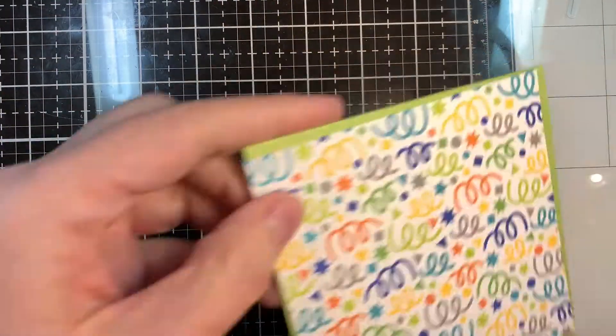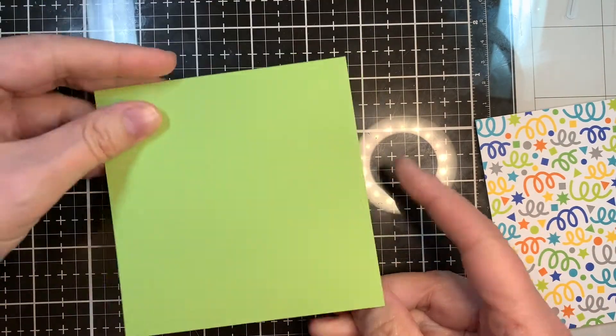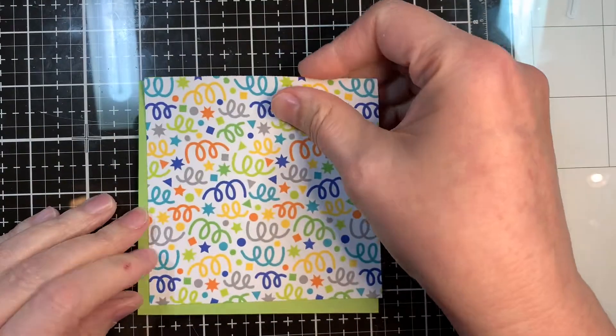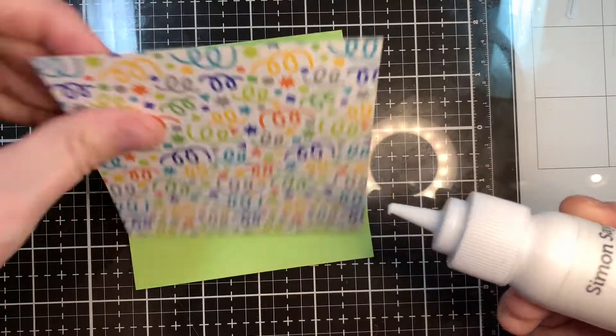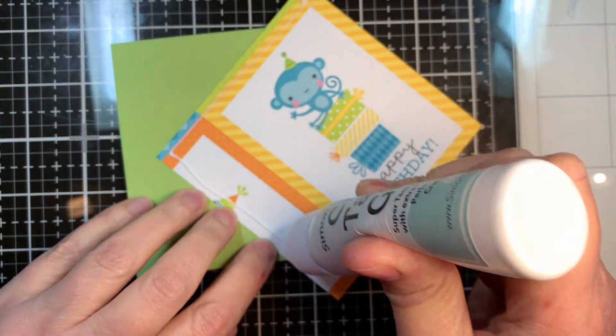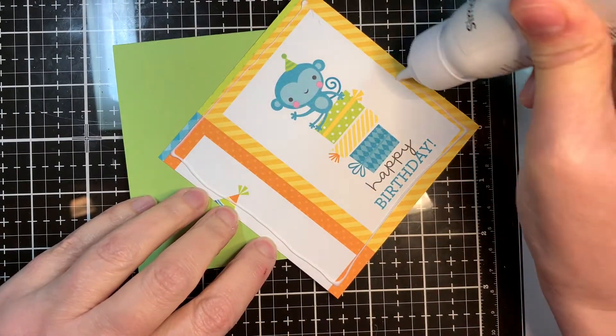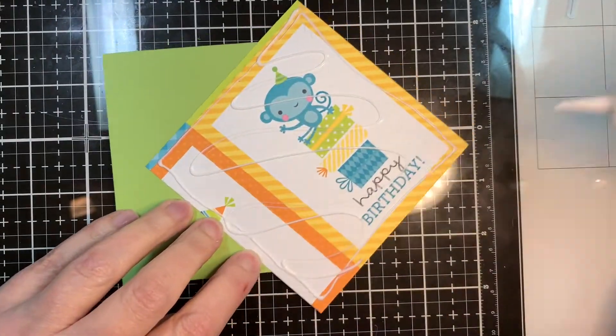I'm starting out making an A2 square card, so 4.25 by 4.25 inches. It's 4.25 by 8.5 scored at 4.25 with my Teflon bone folder. Now I'm laying down a piece of paper from that pad, cut at 4.8 inch squared. I'm using my Simon Says Stamp craft tacky glue to stick that down.